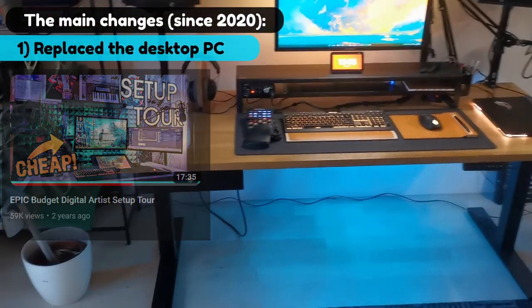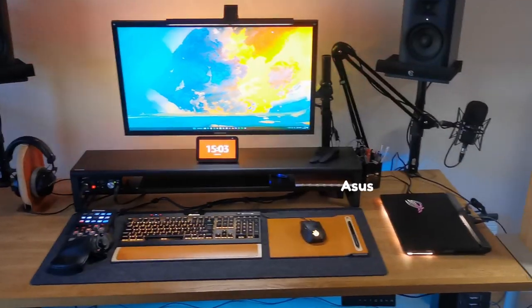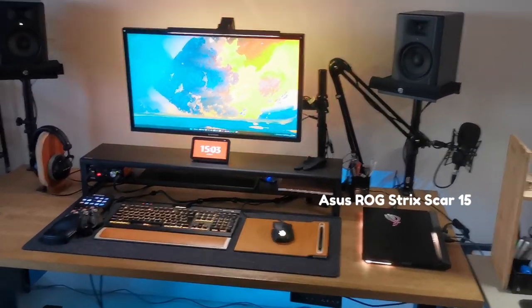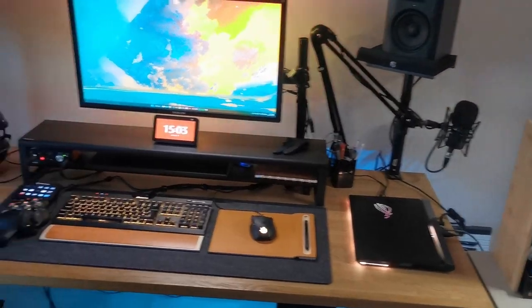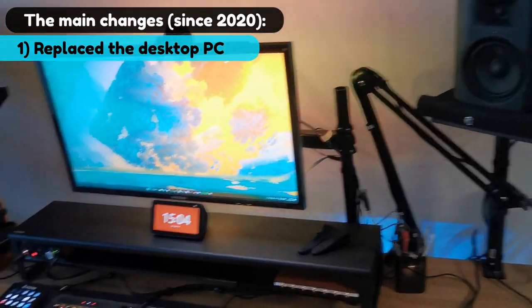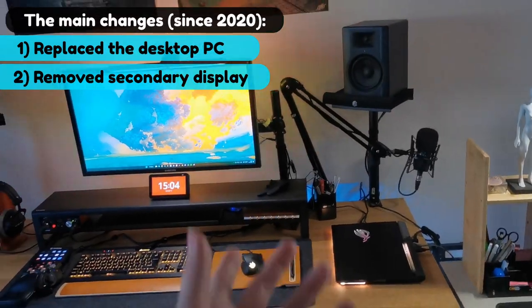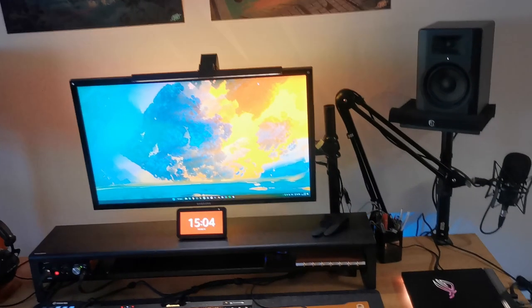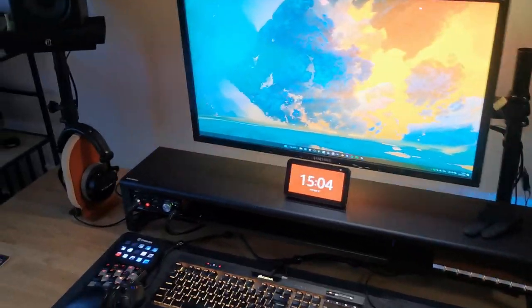The main change is I no longer work off of a desktop computer. I now have a laptop — it's way more powerful than my old PC was, and I just sold the old one for way cheaper than I bought it. Second change you may notice is that I no longer have a secondary display.